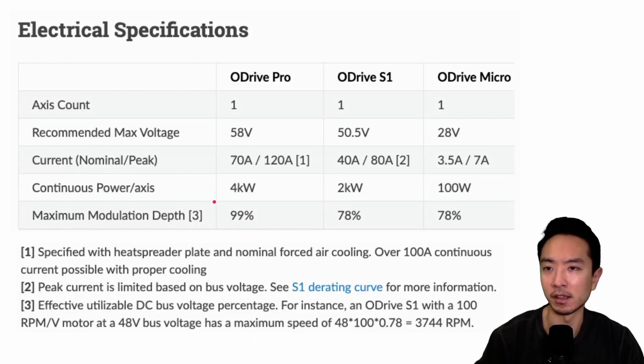Here are the electrical specifications, comparing the three motor drivers. All of these only drive one axis. The recommended max voltage is where we see the biggest difference — ODrive Micro is only at 28 volts, while the Pro and S1 are around 50 volts, with the Pro at 58V and the S1 at 50.5V.